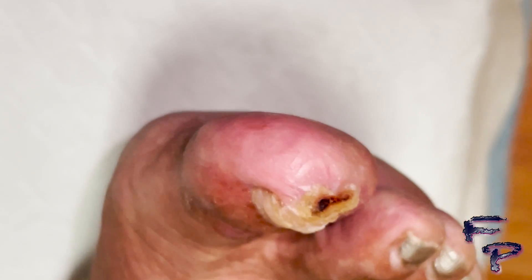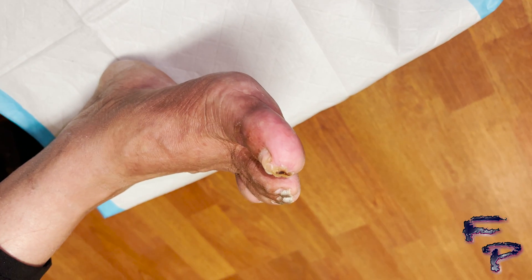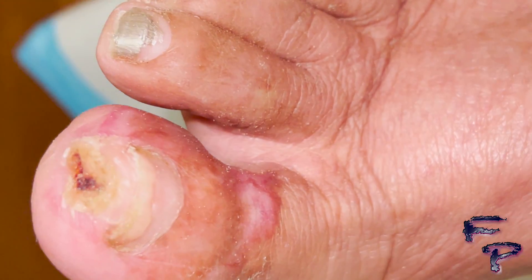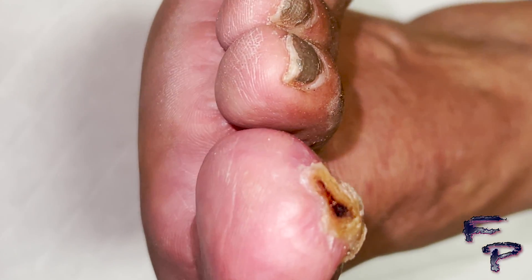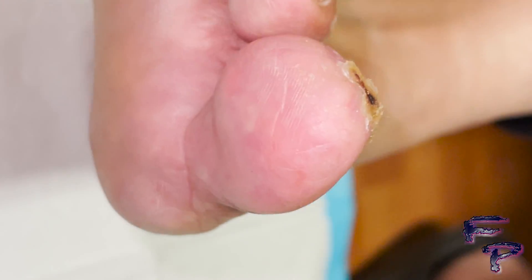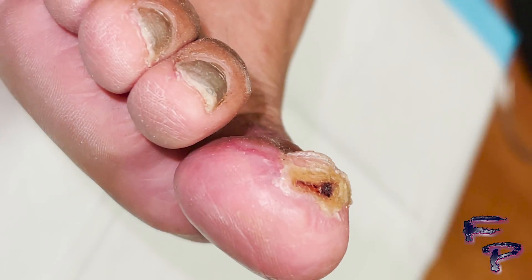You can see some scarring where the dark brown eschar was, as well as some discoloration along the interphalangeal joint dorsally on both the medial and lateral aspect of the digit. You can see increased pink tissue and it continues to increase. In regards to palpable pulses, both the dorsalis pedis and posterior tibial pulse were noted to be 2 over 4 at this point. Initially, the dorsalis pedis pulse was non-palpable before vascular intervention.